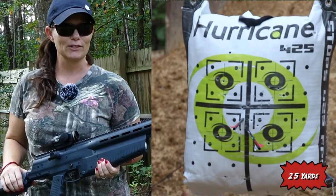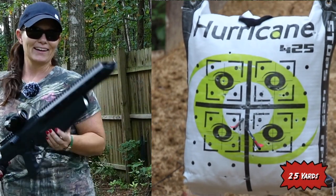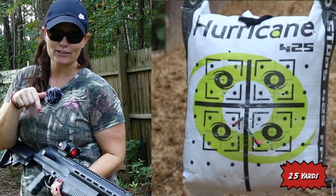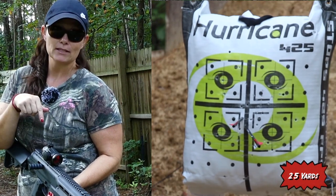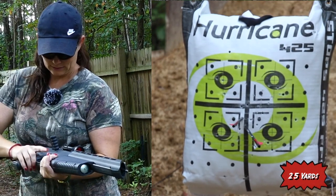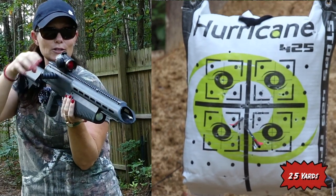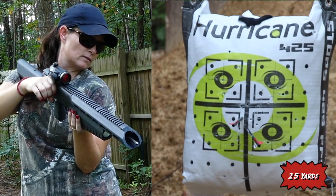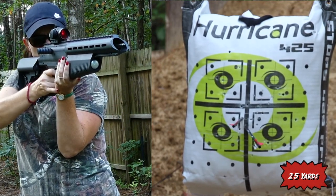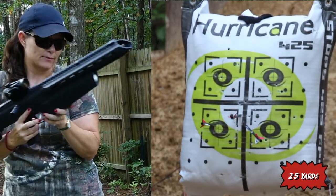I believe the first two shots are right next to each other — that is super, super sweet. If I have another coyote coming in the yard, I think I'm going to slap my ATN on here and see what I can do. I think it would be an awesome little backyard pester. Third shot — I think I pulled that one a little bit to the left. Let's go check it out. So for the first two shots, they did shoot a little low — I was aiming for center. The last shot, I knew I pulled it to the left. So that's not bad at all.